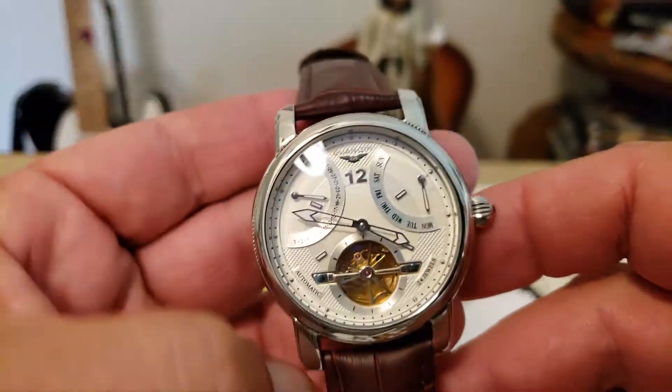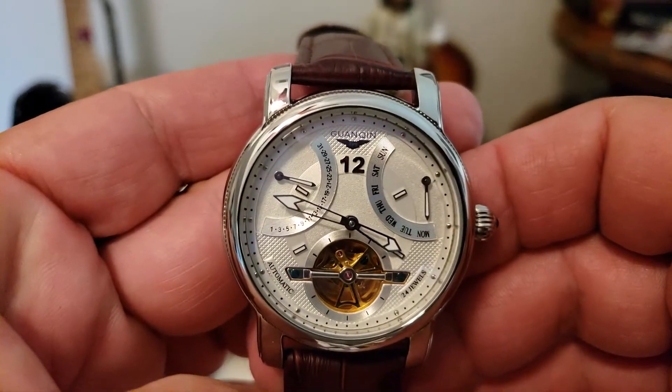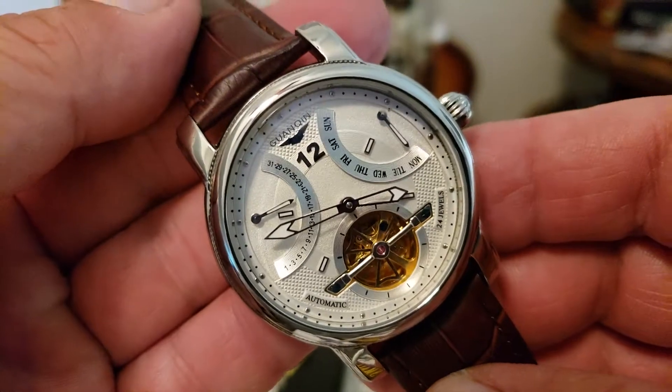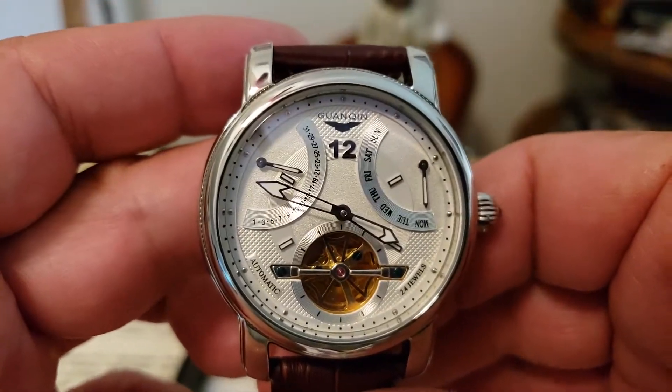All right, hey guys, OFD checking in here tonight and it's time to show you another Guangxin watch from GearBest. I know I just did one of these like just a few days ago, and I did, but I actually had two Guangxin coming from GearBest and I was really excited about both of them.